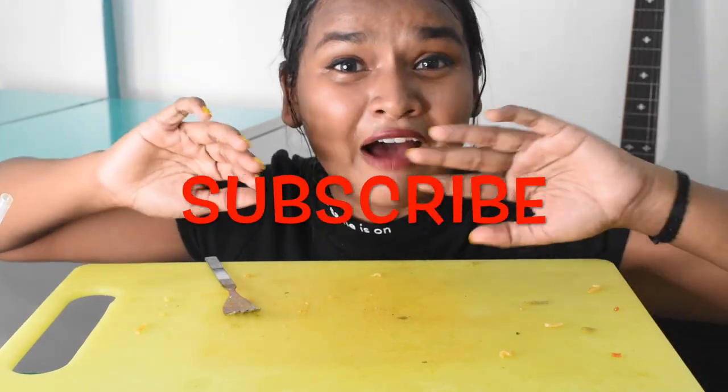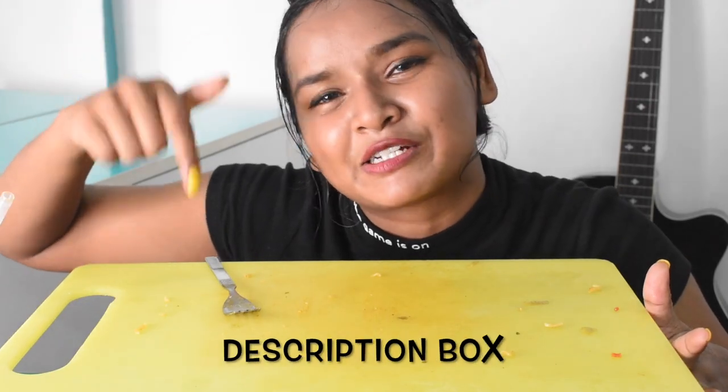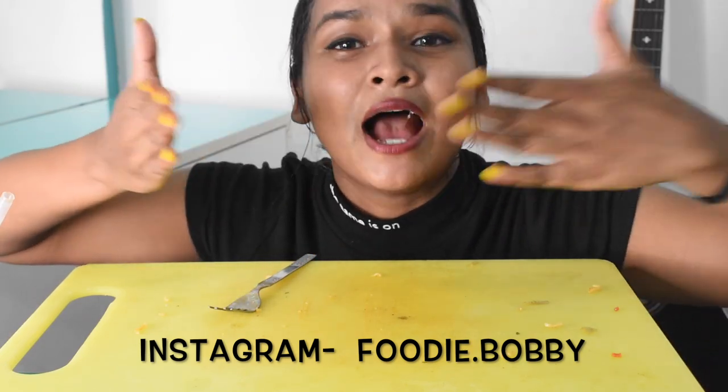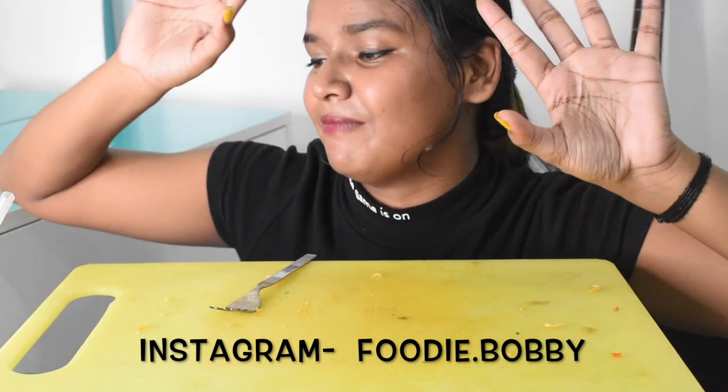Hope you all enjoyed this video! If you really enjoyed it, please give a thumbs up and subscribe to my channel. All video links are in the description box — follow me on Instagram at foodie.bobby. Love, love, love, bye!